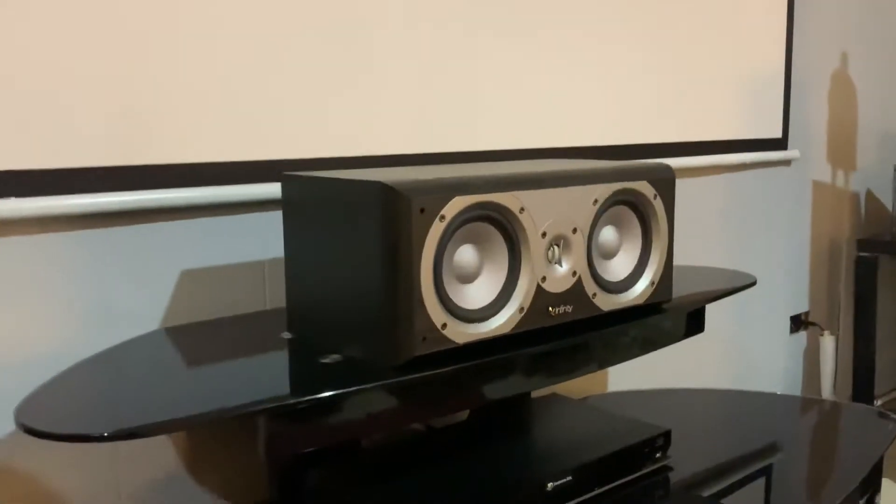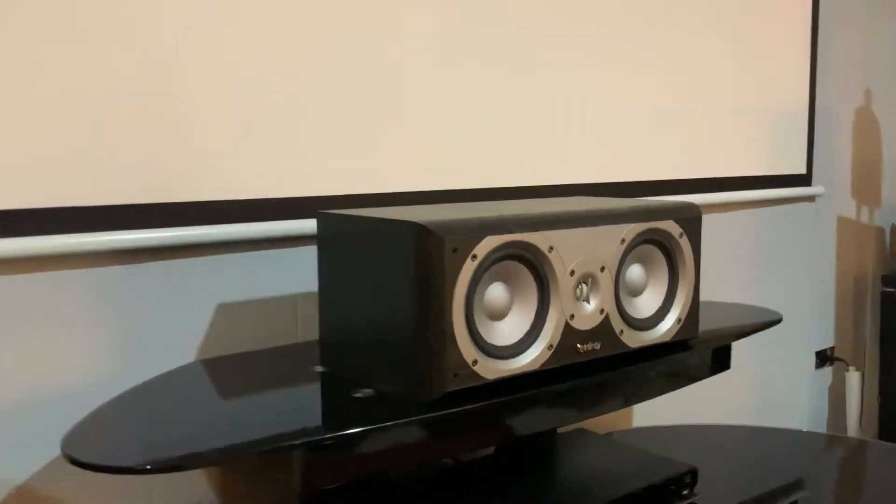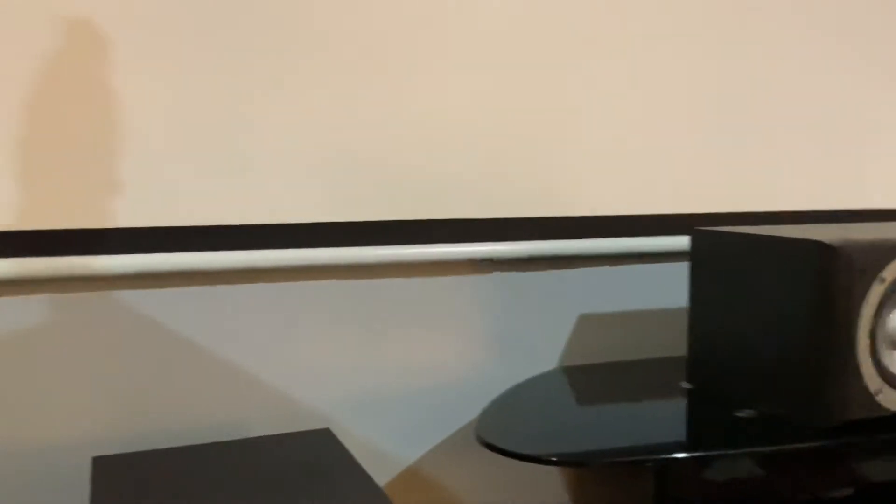As you can see, they're the exact same five-and-a-half or five-and-three-quarter inch woofers, and the exact same tweeter across the front.